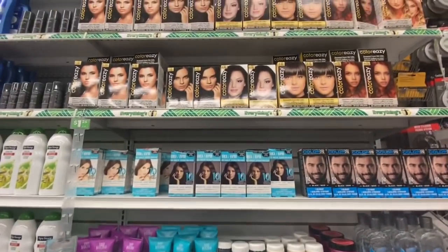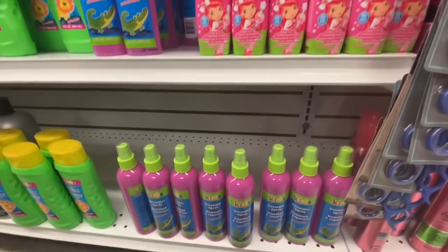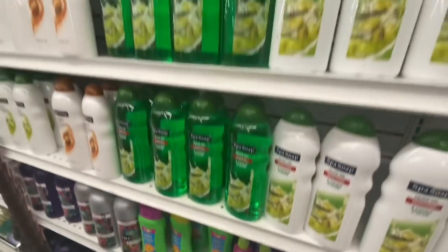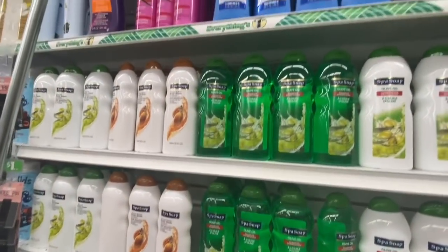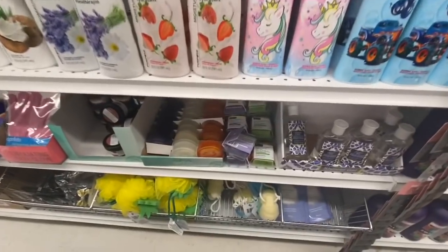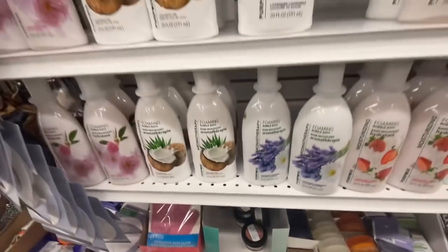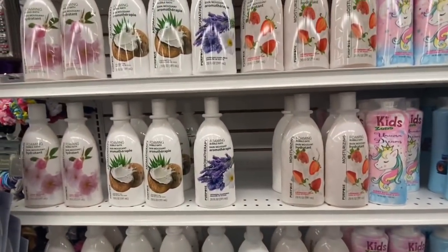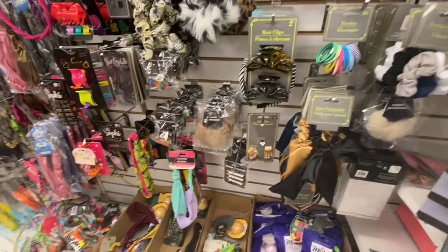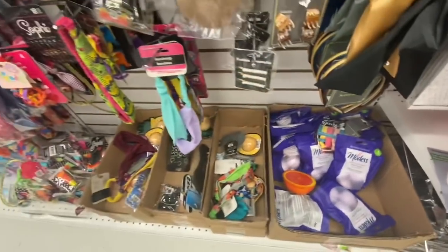Some hair colors. All of this we have seen in my previous videos. They have this kids two-in-one shampoo and wash. Some kids bubble bath, the coconut scrub, some more of the foaming bubble bath and body wash for adults. Some bath fizzers and bath bombs.